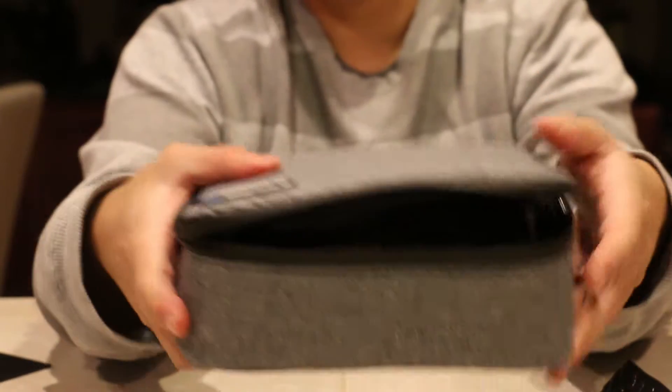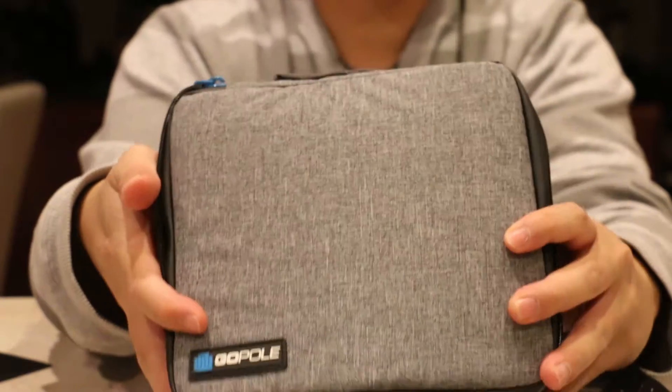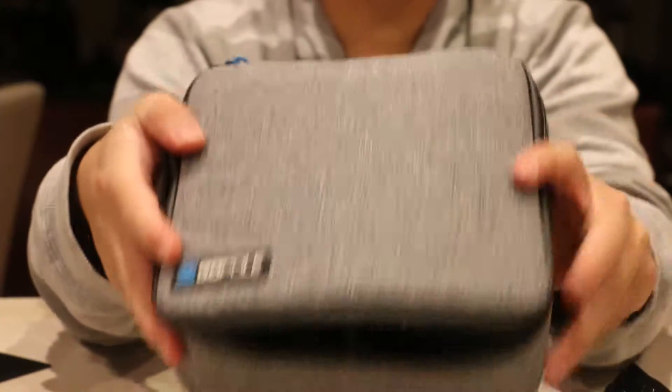If you're looking to get the Gold Pole Venture case, it's water resistant, it has a lifetime warranty, and you can get it on Amazon for $21.99. Thanks for watching y'all.